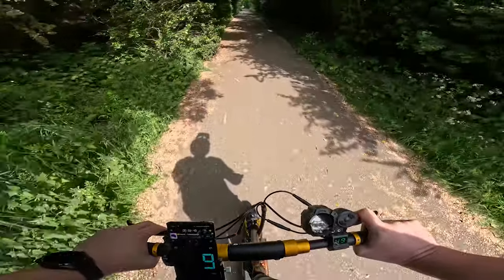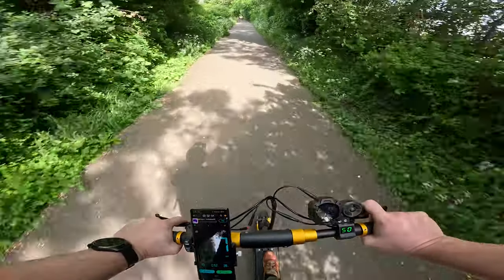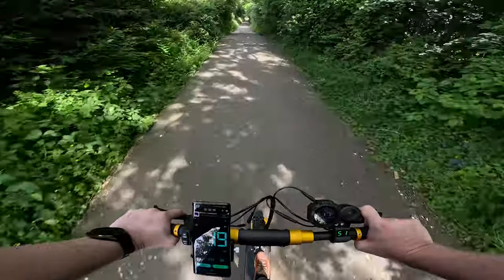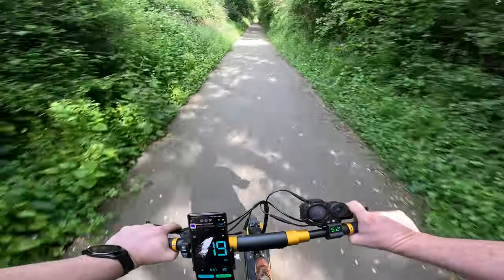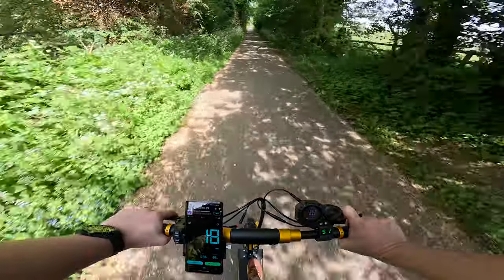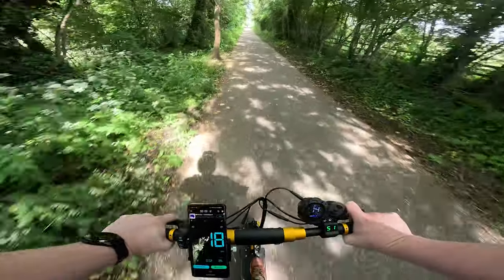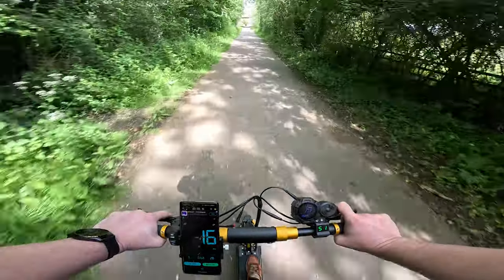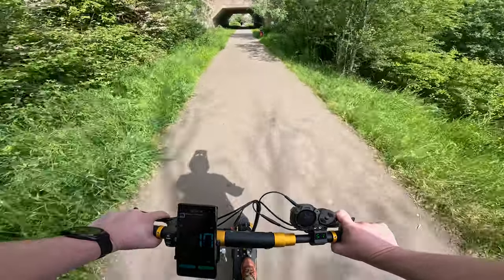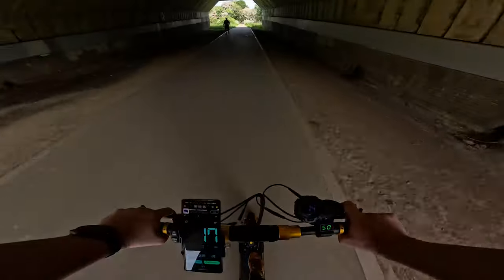The Splatch Twin Plus claims to be capable of achieving 35 miles plus on a charge, but you know how these things work — that's with a lightweight rider on a flat path, probably using single motor eco mode. I'm six foot two, I weigh around 230 pounds, so I'm expecting much less than that. If we can get close to 20 miles, I'll call that a win. The most important factor for me is whether we can make it to the city center and back with battery to spare — that's a 12 mile round trip, and there's plenty of hills to contend with in both directions.